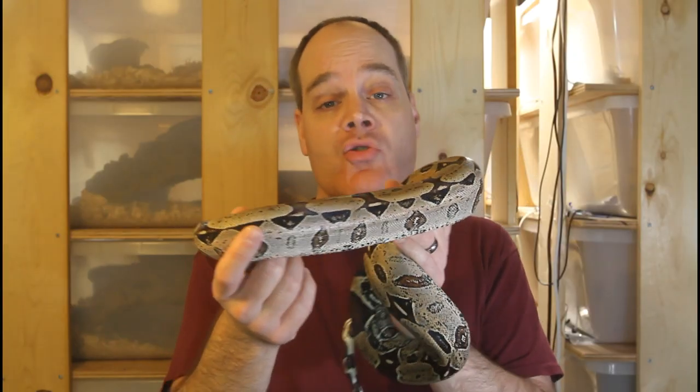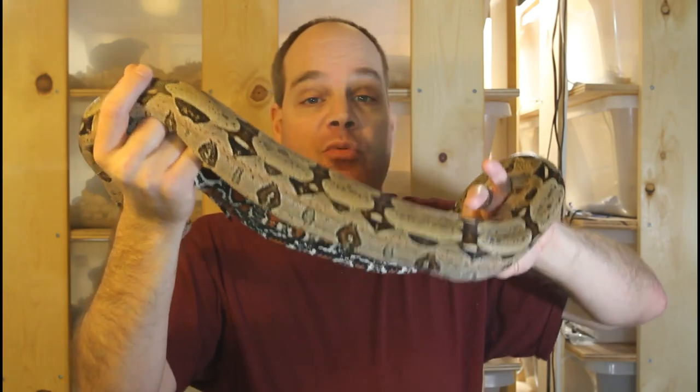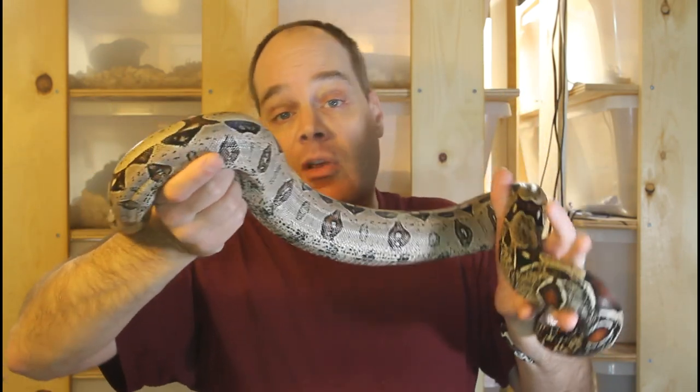When you're pairing up your boas, you shouldn't be worried about instant results. A lot of people think they're going to put the male in with the female and the male will instantly start courting her and trying to mate. This is really not true at all. Sometimes you do see the male instantly show interest, but other times you don't see any activity at all — sometimes it might take a month or two. Sometimes you don't even witness anything the entire period of four to six months when you have the animals together, but you still get a pregnant female. Sometimes you witness a lot of apparent courtship and mating activity but the female doesn't become pregnant.